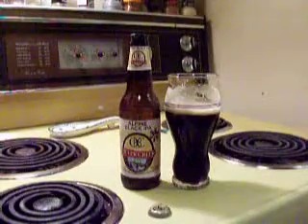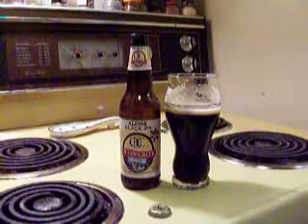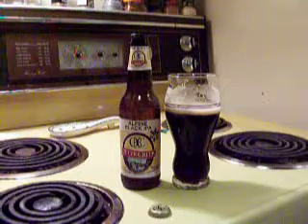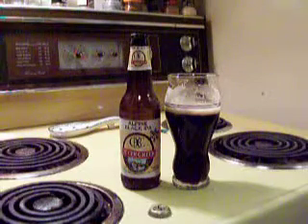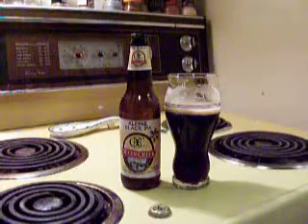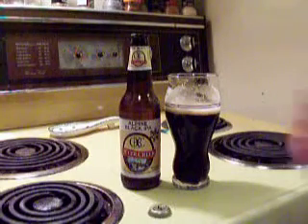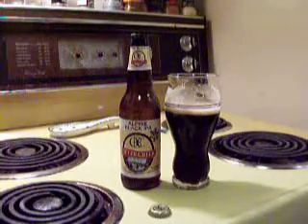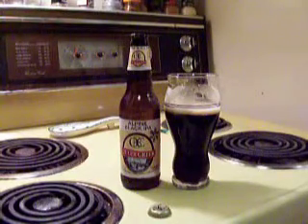I'm going to give this a high 4.0, an A-minus. It's fantastic, but I don't know enough about the style to really give it an excellent rating. I'm going to give it my marks because I enjoyed it — I really enjoy this beer and I would recommend it if you can pick it up. A high 4.0.